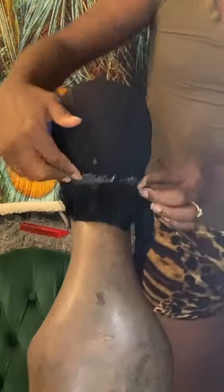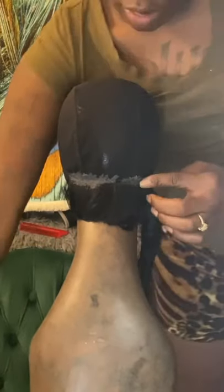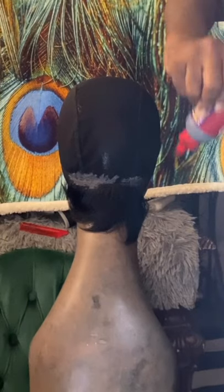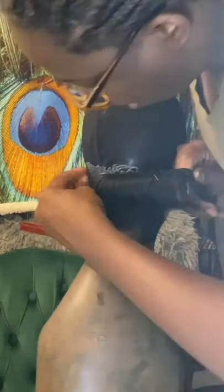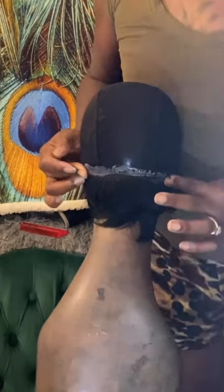I should have been using the dryer because this hair is so short it takes a little bit more than it does with regular straight hair to keep it down so it won't slip out. Periodically just comb through your work so you can make sure nothing is slipping out or anything like that.